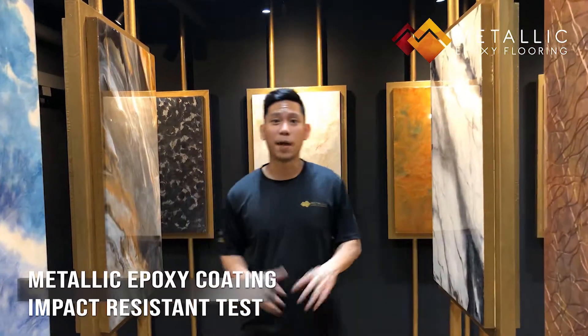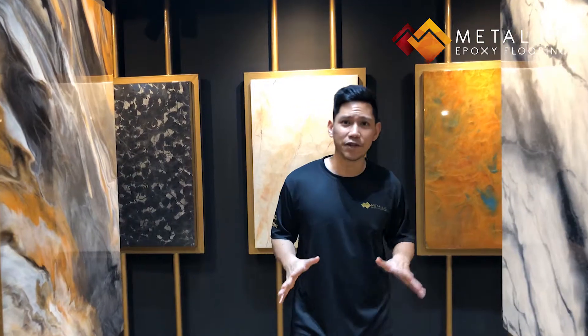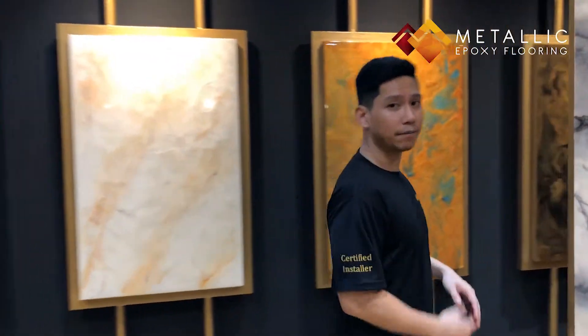Hey guys, welcome back to another video from MEFSG. Today's video, we're going to show you how durable and impact-resistant our metallic epoxy coatings really are. Let's head over to the demonstration site. Come on!